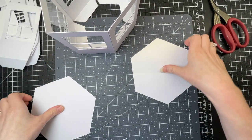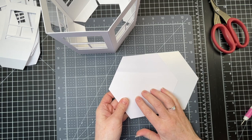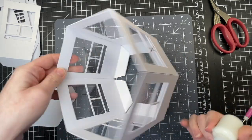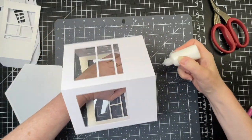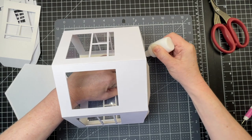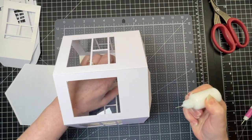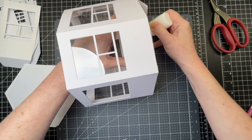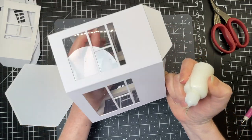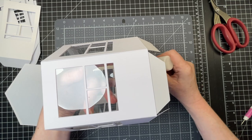My decorative pieces are cut out of 65-pound shimmer cardstock and my base pieces out of craft board. I'm going to start by putting glue on all those tabs — the easiest way is to lay it flat on your mat and put glue from the score line all the way down to the base on all six of them. I'm trying not to let my hexagon collapse because I don't want the glue getting anywhere except those tabs.